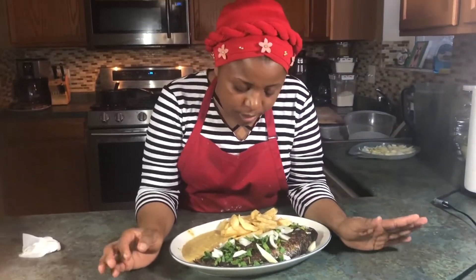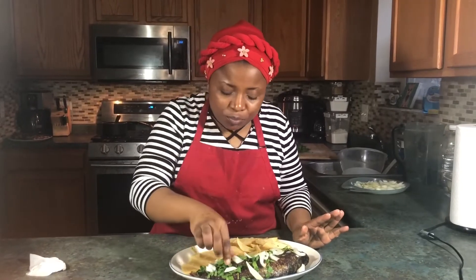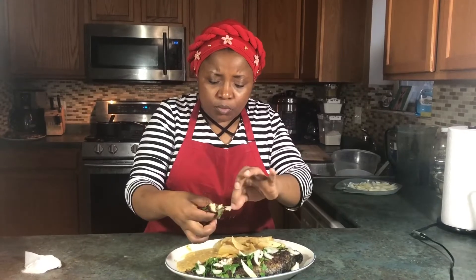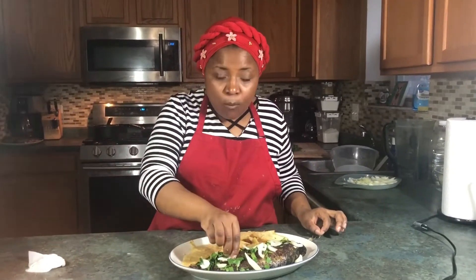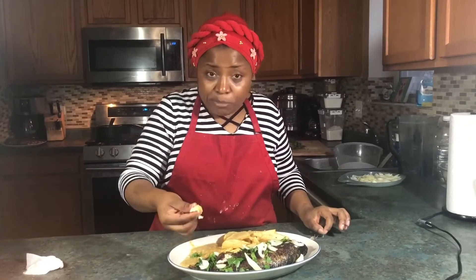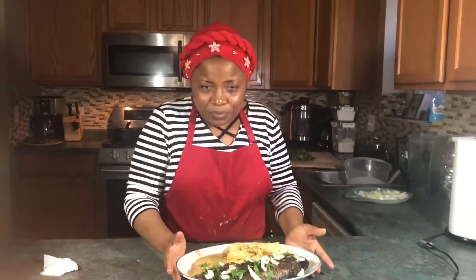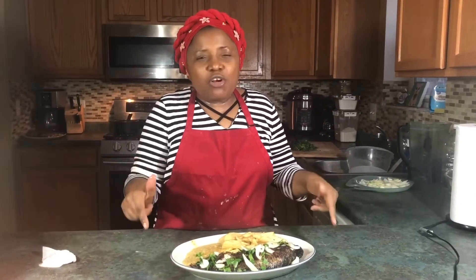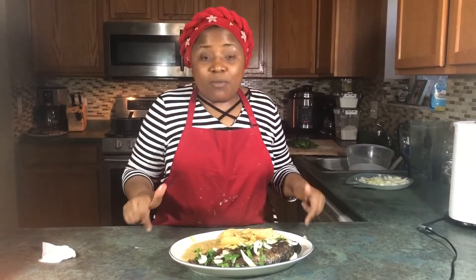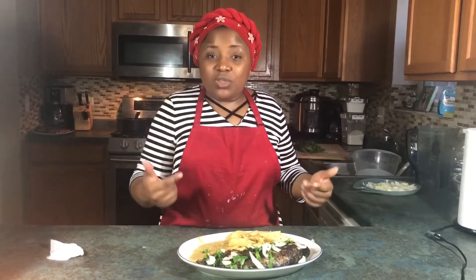Now our fish is ready and our Irish potatoes are fried, so I'm going to have a taste now. The fish is cooked — it's moist, soft. Thank you for watching, thank you for staying tuned. Leave a comment down below how you make your own grilled fish, how you make your side pepper sauce, and what you eat your fish with. Like this video, share it, and subscribe to the channel. See you in the next video — thank you for watching!